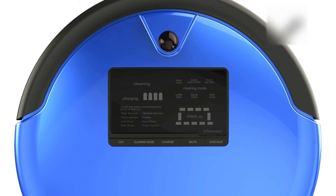Bob is equipped with six cleaning modes: Deep Clean, Quick Clean, Touch Up, Waffle Track, Spiral Track, and Wall Track.